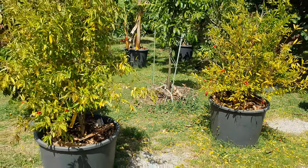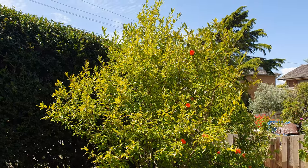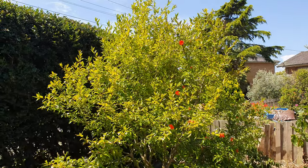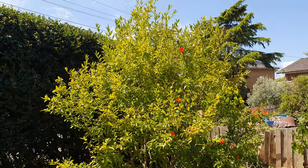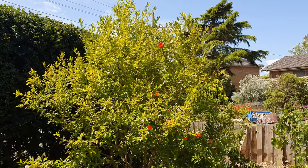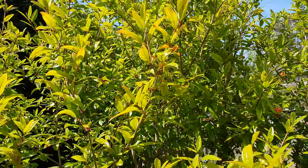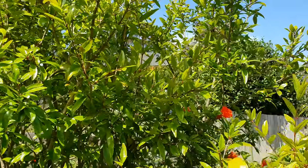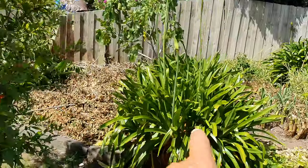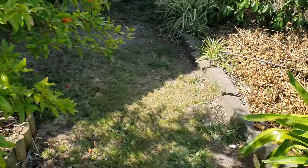I'm going to show you two pomegranate trees that are in the ground — what's the difference? Here it is: the Ben Hur, which is of course a lot older. The two in the pots are only about three years old; this one is eight or nine years old, three times older. There is a little yellow tinge to the leaves but they're mostly green. They're not as green as the agapanthus here — not that shade of green.